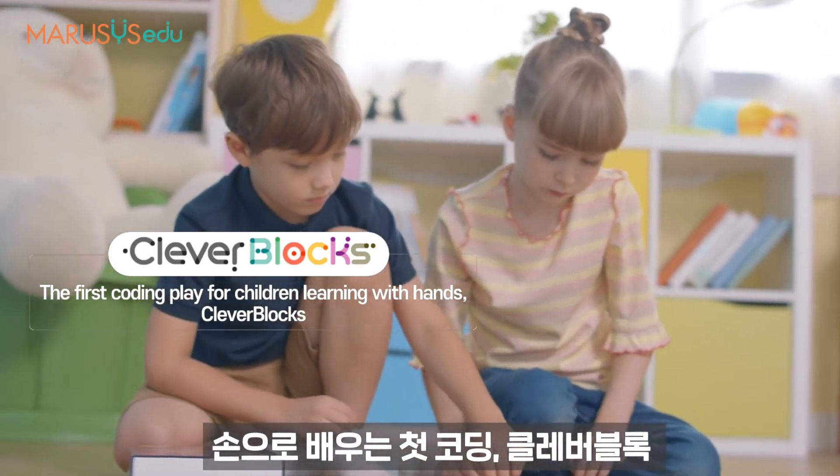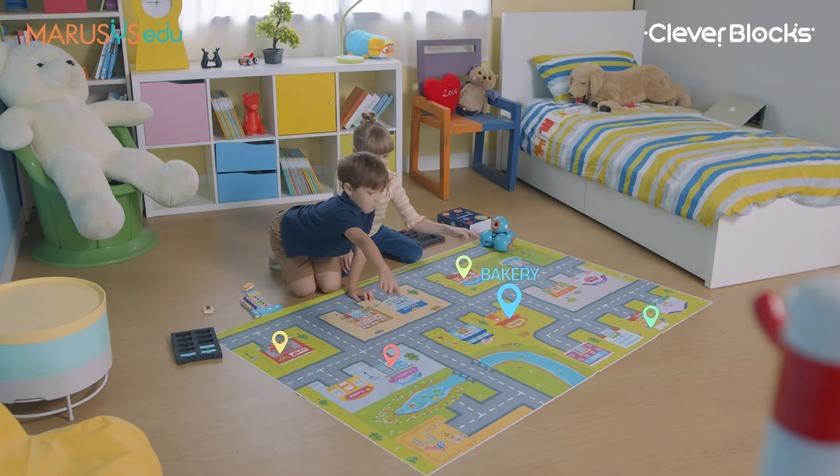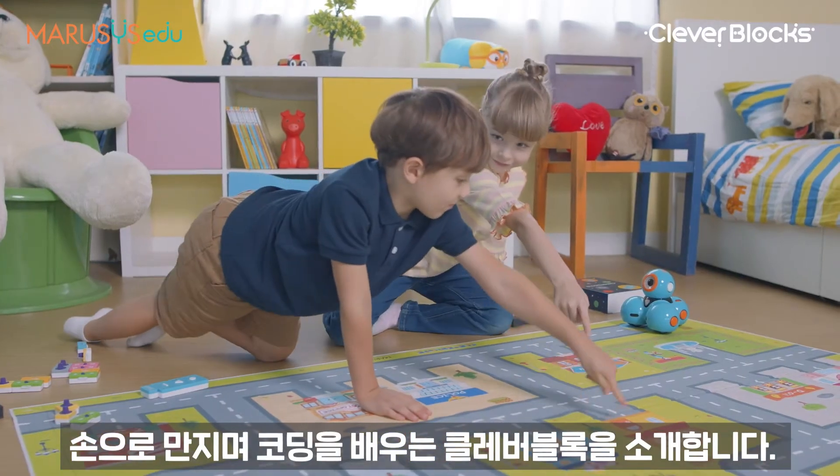The first coding play for children learning with hands — Clever Blocks. Introducing Clever Blocks: learning to code with hands.